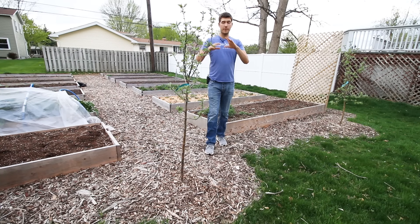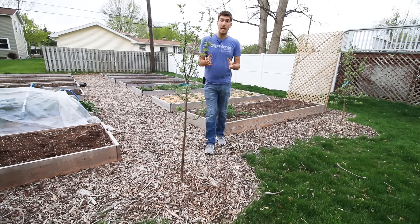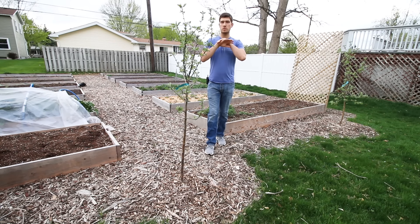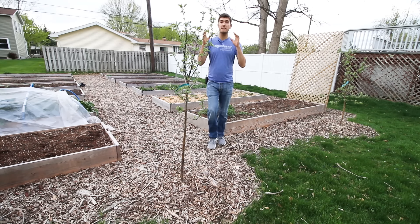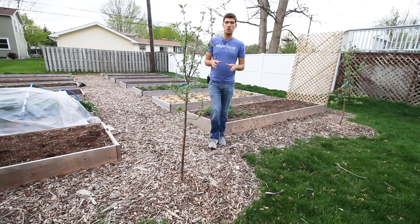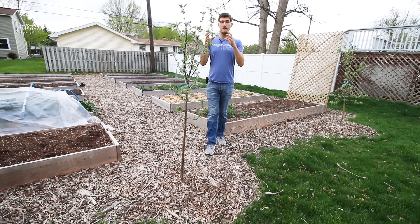Another mistake that gardeners make — whether very experienced or totally new — is the type of mulch they use. If you're growing a fruit tree for your consumption, the most dangerous thing you can do for your health and the tree's health is to use a synthetic mulch, like rubber mulch made from broken-down tires, or a dyed mulch. Things like cedar mulch that is actually pine dyed to look like cedar, or cherry or brown or black dyed mulch — those have chemicals infused into the wood to give them color.